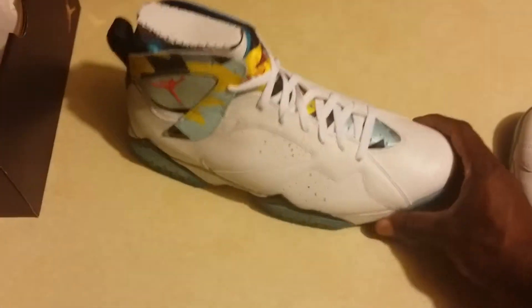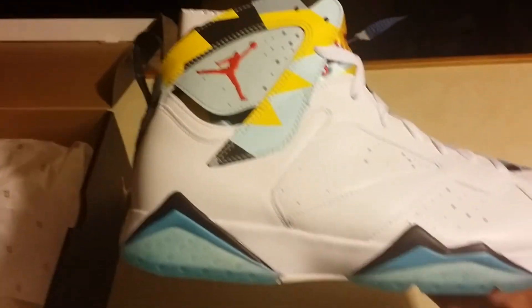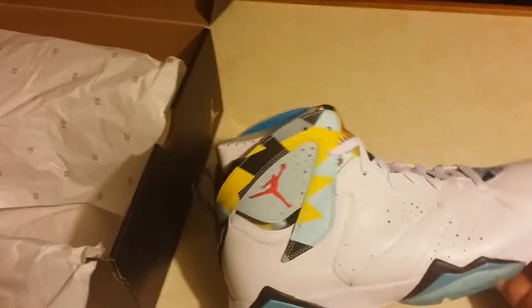Look pretty good. I wasn't too sure about these at first, but I love blue — I love this blue. And I have a lot of shirts this color blue, so I'm a sucker for blue.